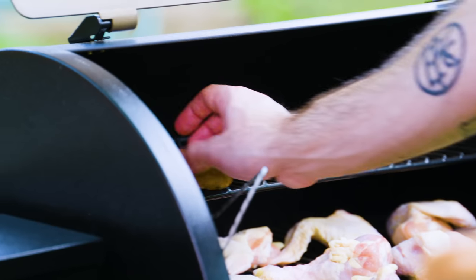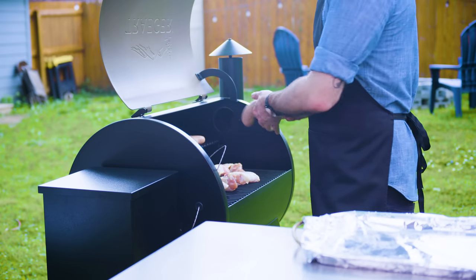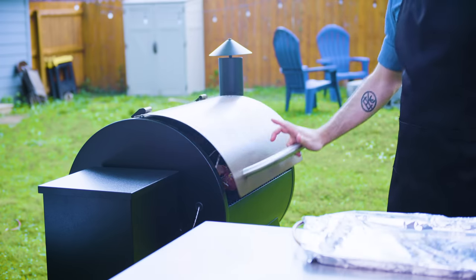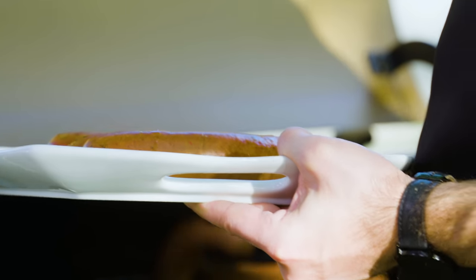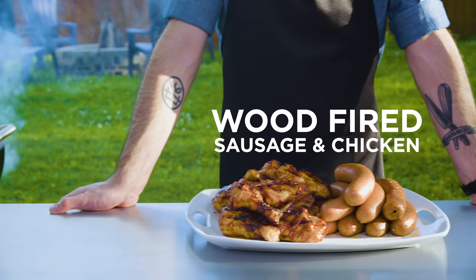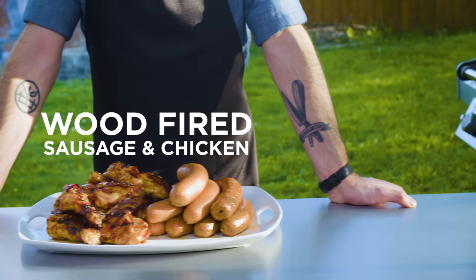Arrange the chicken wings on the bottom rack and sausages on the top rack. Close it up and let the sausages go until they reach an internal temp of 165°F. For the chicken wings, leave them on for 30 minutes, flipping once. Right at the end, slather them with barbecue sauce and crank the heat to high to get a nice barbecue crust. And there you have it — simple chicken wings and sausages elevated to a new level with the help of smoke.